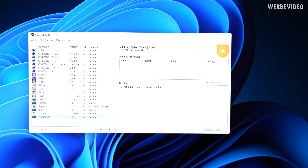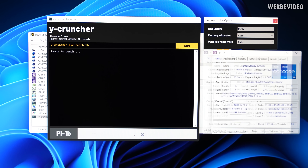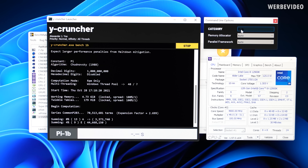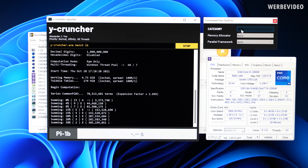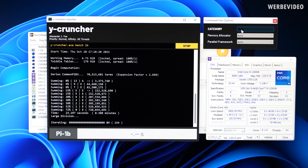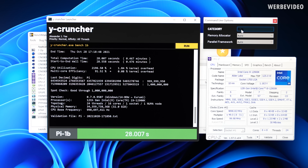BenchMate also features Y-Cruncher, and as far as I know, not many other tools can utilize AVX 512, but Y-Cruncher certainly can. We will perform a 1 billion run to see what performance looks like as a baseline with stock settings, then compare after activating AVX 512 by flashing to the other BIOS and disabling the E-cores. Disabling the E-cores should enable AVX 512 and give better performance. The stock performance run came in at about 28 seconds.